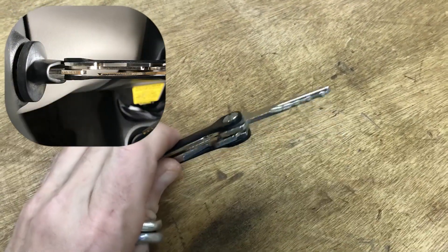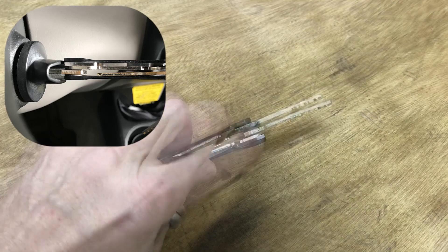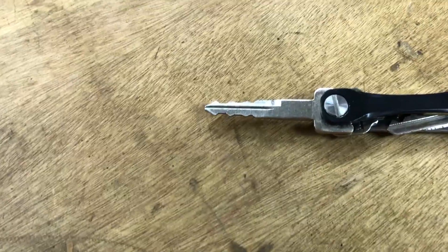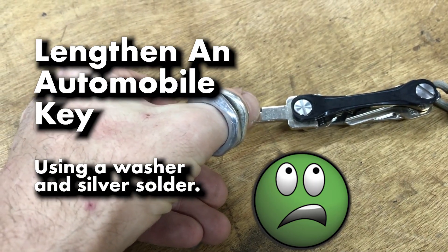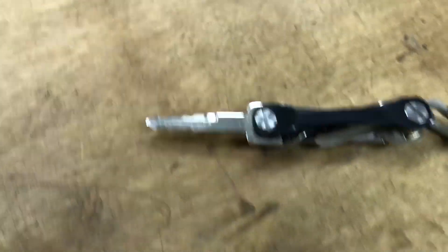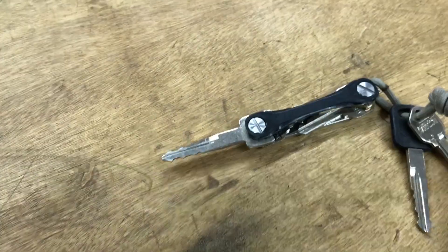Unfortunately, when I take this out — as you can see in the photograph — it doesn't fit because the little shroud they have so you can turn the ignition switch stops this from entering all the way. So the only way to fix that is to make this key longer. It needs to be about this much longer, from where this little notch is to the top part. I need to make another piece and solder it back in.